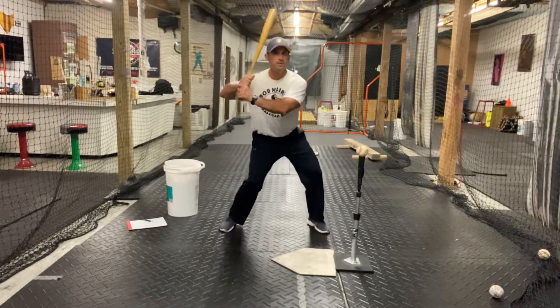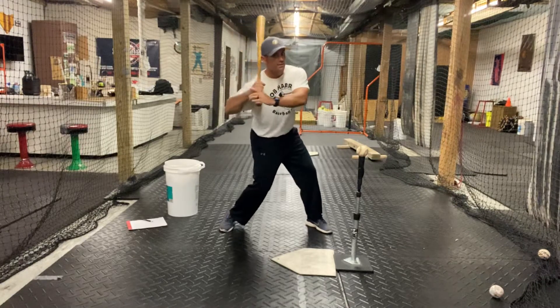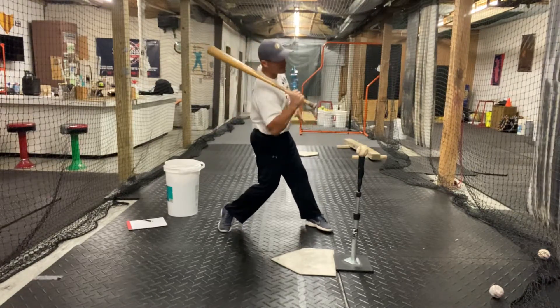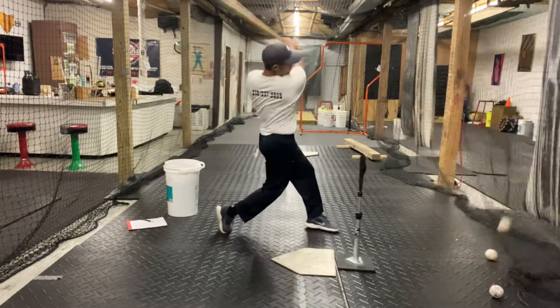So we're here. More weight on the front than the back. We're going to launch off the front leg, trying to keep the hands in this position — and the top hand turns super late. So separate. Swing.